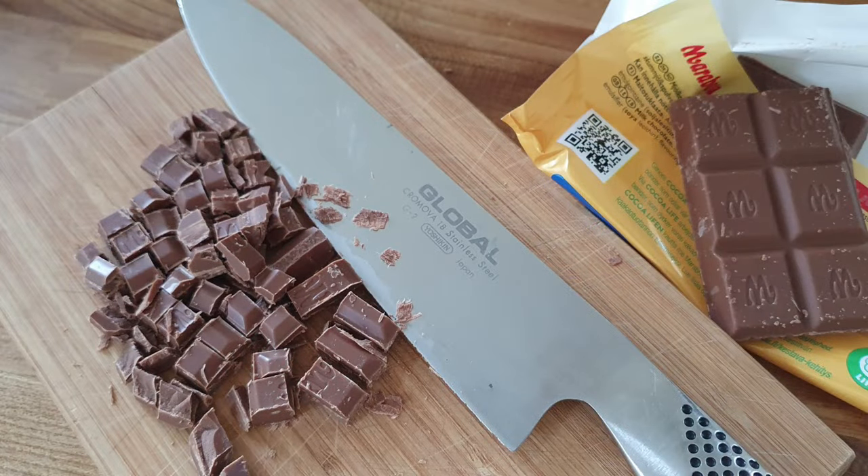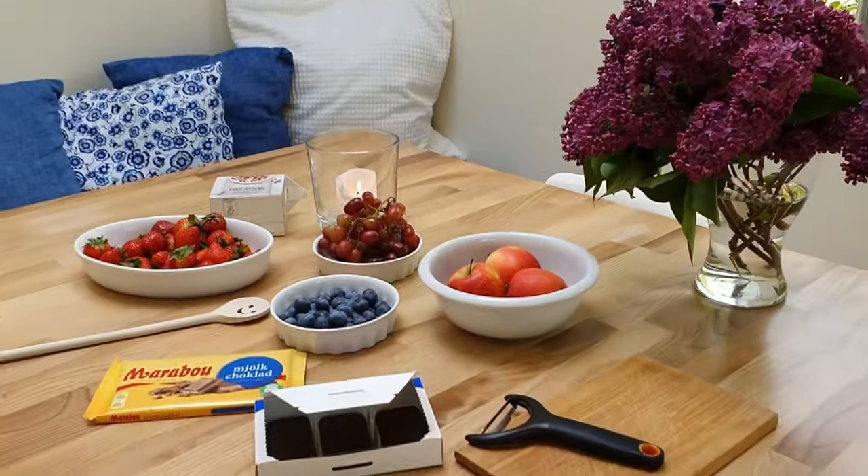So wash your hands, get your apron on, and let's take a wee look at it. We're only using a few ingredients.